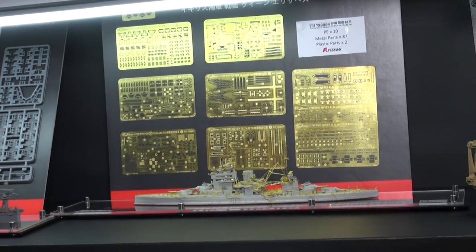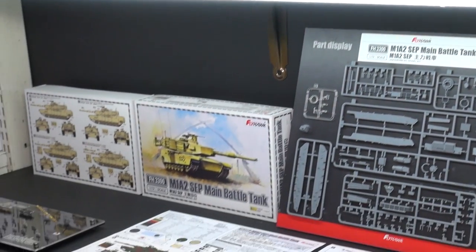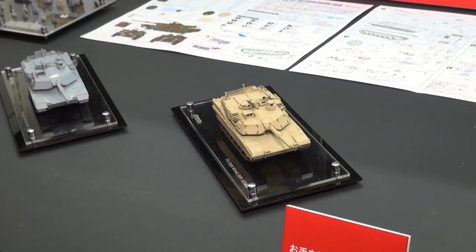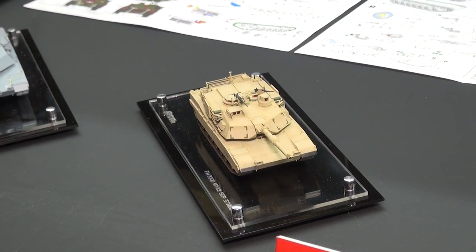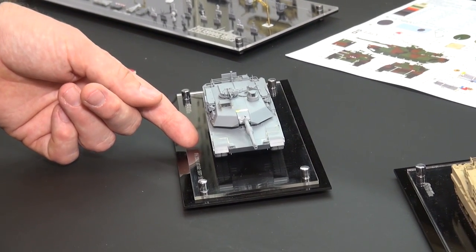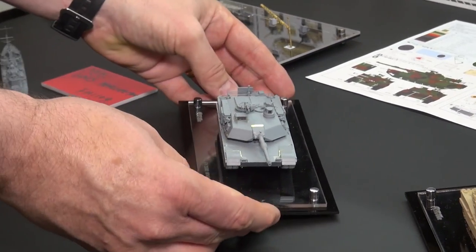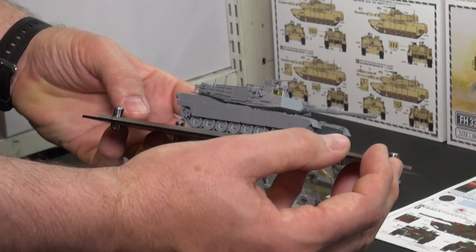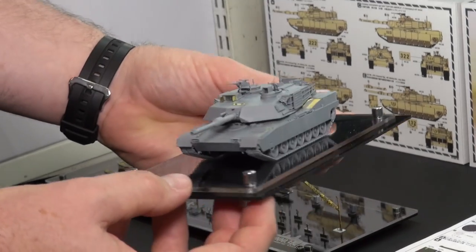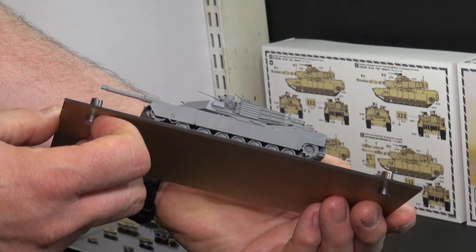Now for 1/72 armor fans, if we come down a little bit here, we've got their big brand new announcement: the 1/72nd M1A2 Abrams SEP main battle tank. Even in 1/72, the Abrams is a pretty big tank, and this will come with some photo-etched parts and amazing detail. The photo-etched really helps make the small scale not look so small.